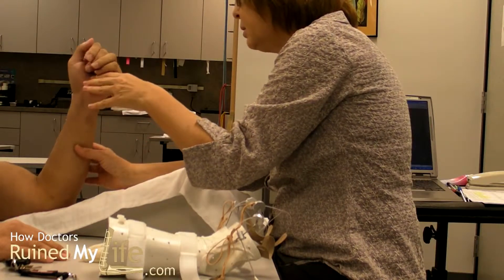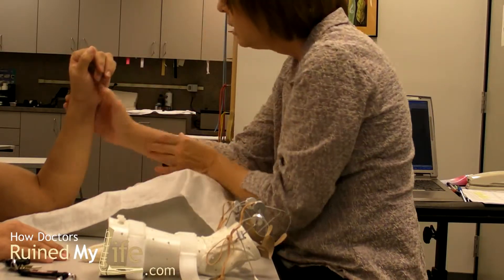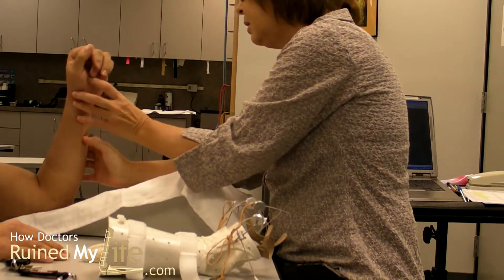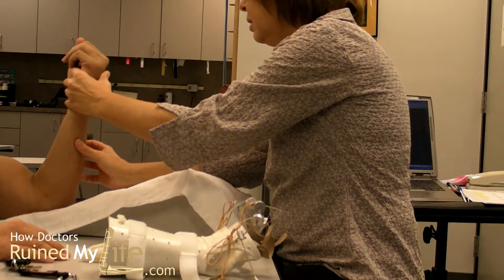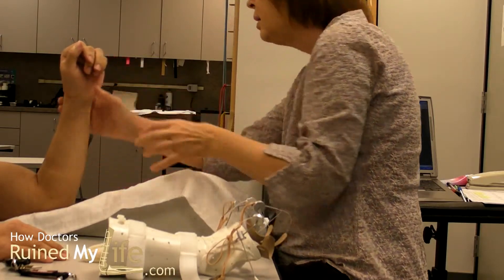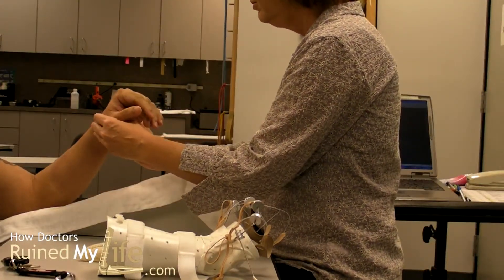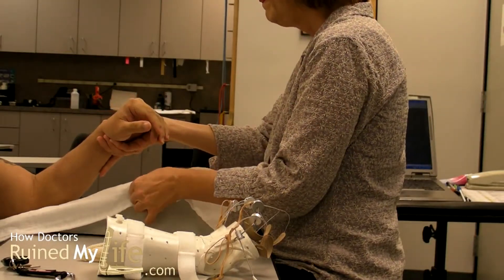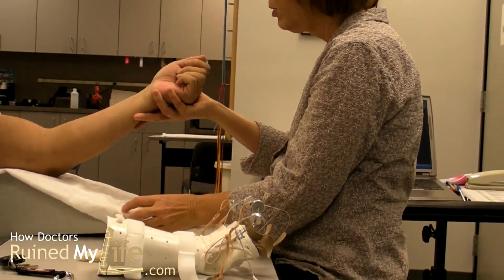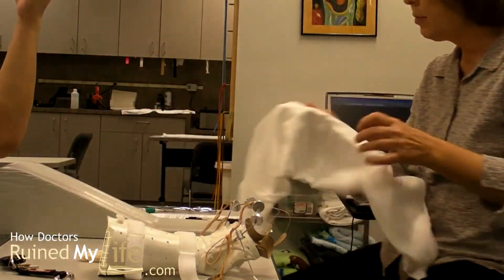Yeah, and try to turn again. And let's see how straight your elbow is going. Can you come up straight? Why don't we work on the mat a little bit — we'll have you lay down on the mat.